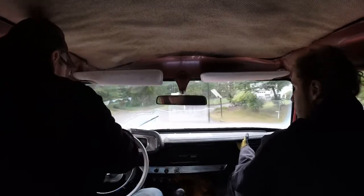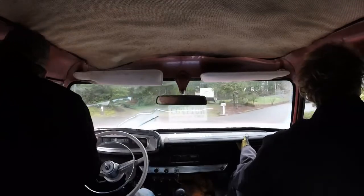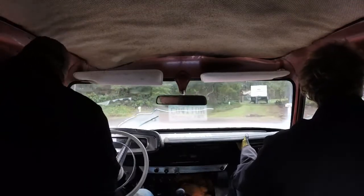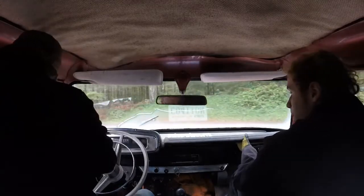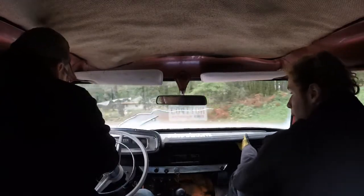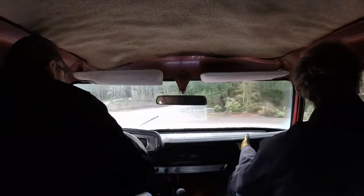There you go. Might have to use this. Taking that carburetor apart and putting it back together made a world of difference.